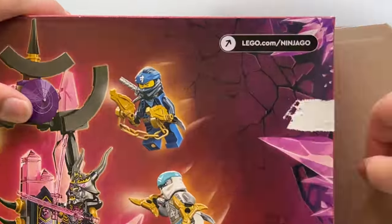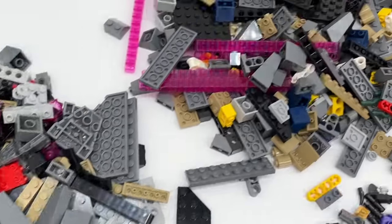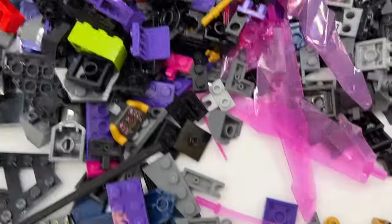With that plan in mind, I opened all four sets, dumped all the pieces out, and I had quite a lot to work with. This will easily be the biggest custom build I have ever done, so now let me show you the results.